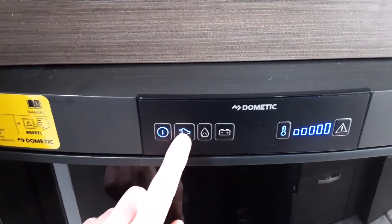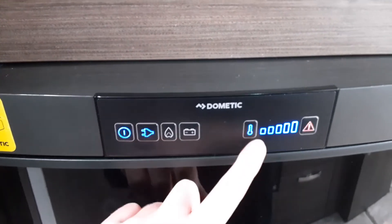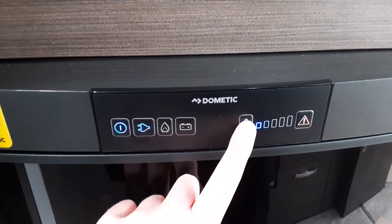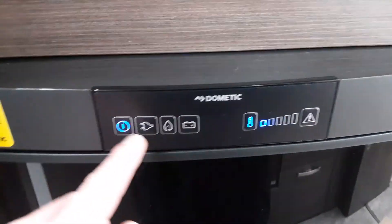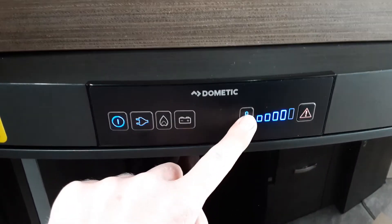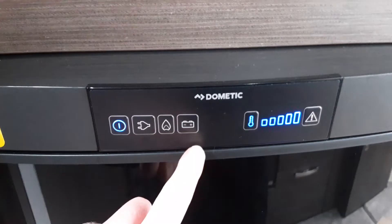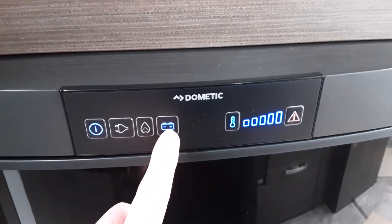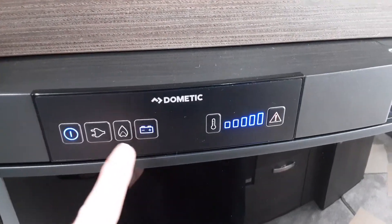Mains power won't work at the moment due to the fact we're not connected to mains, but it will be in a moment. So we're now connected to mains power, and you can see here that it's now flashing to warm it — it hasn't gone on to mains power yet. To control the temperature, use this button here. If you want to use 12 volt for towing — again we're not connected to 12 volt — but as you can see it's flashing to let you know we're not connected. So you'll be able to use the fridge as a cool box while you're travelling.